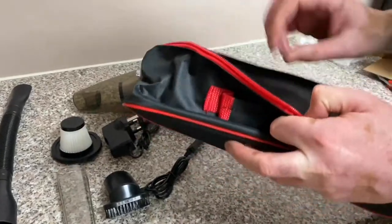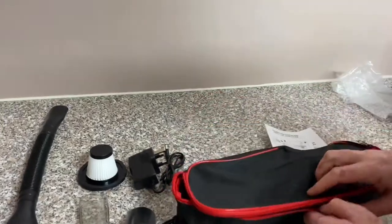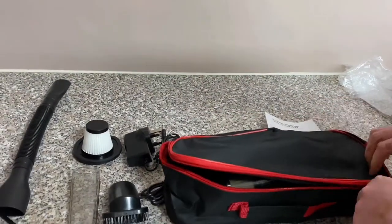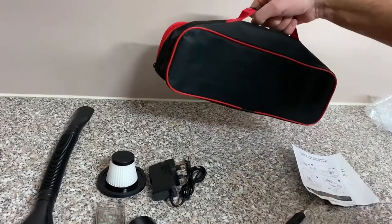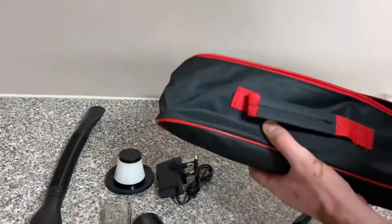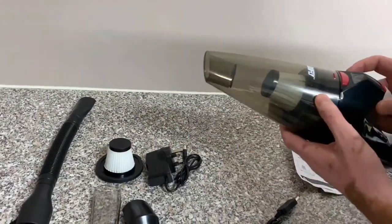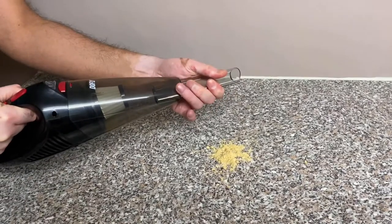Let me show you how the vacuum cleaner fits into the pouch right now. I'll stick it in and zip it up for you. It's got a really nice handle so you can carry it around. It's very useful, and I quite like that it does come with a pouch rather than not having one.